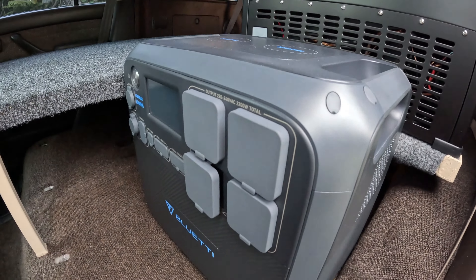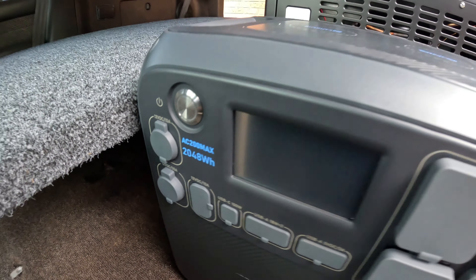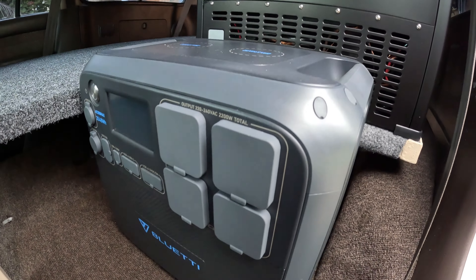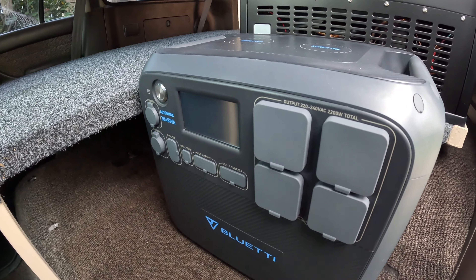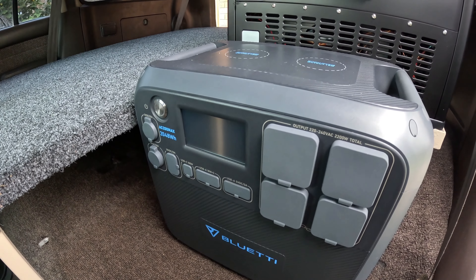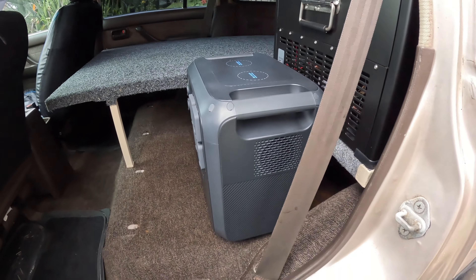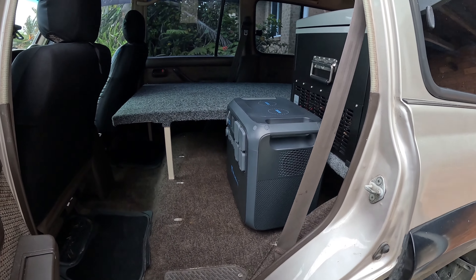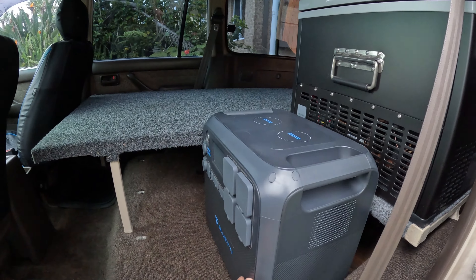When I hook the fridge up to this I can run about 23 hours without recharging. I've got a 300-watt solar panel which should be well enough for this unit, so I'll just charge up every day. I thought about hardwiring everything in but I've seen videos of people's cars catching on fire, so this unit seems best for me — I can pull it out and put it in the boat.